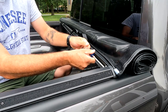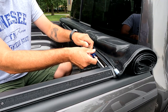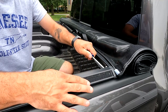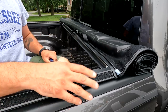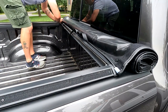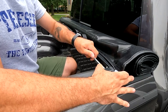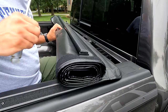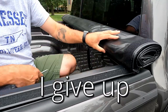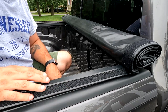We'll just pop these in here and tighten this Phillips screw. We'll do the same thing on the other side. Position this back rail here where it needs to go and get these side rails positioned a little nicer. Then I'll bring you back and we'll start on the inside.